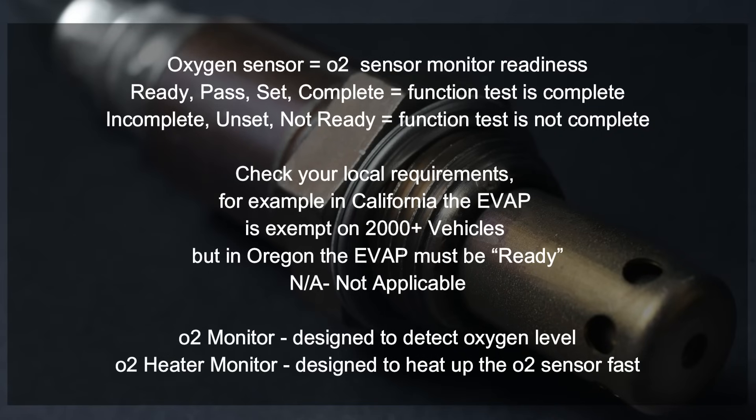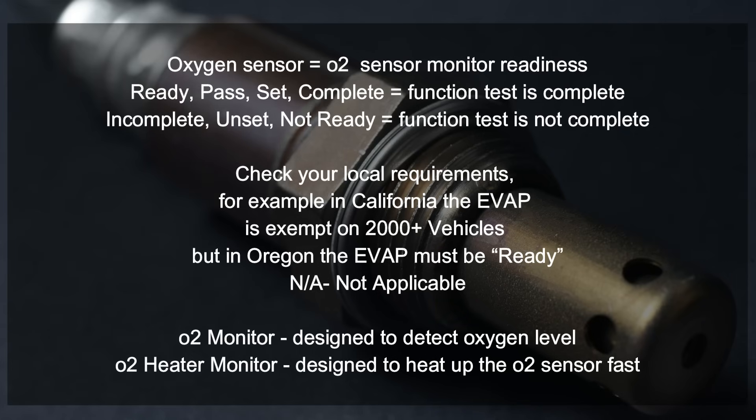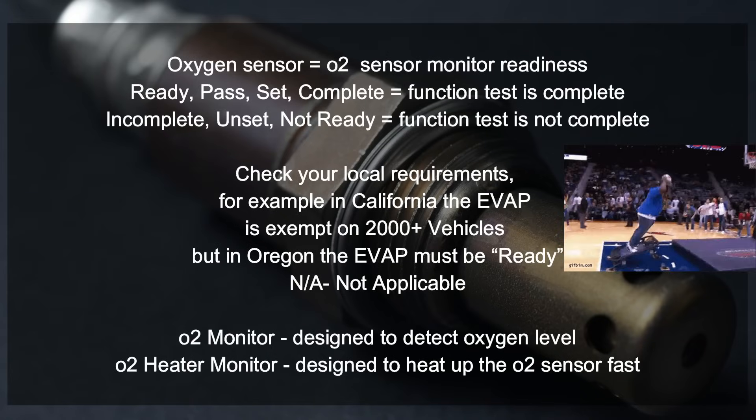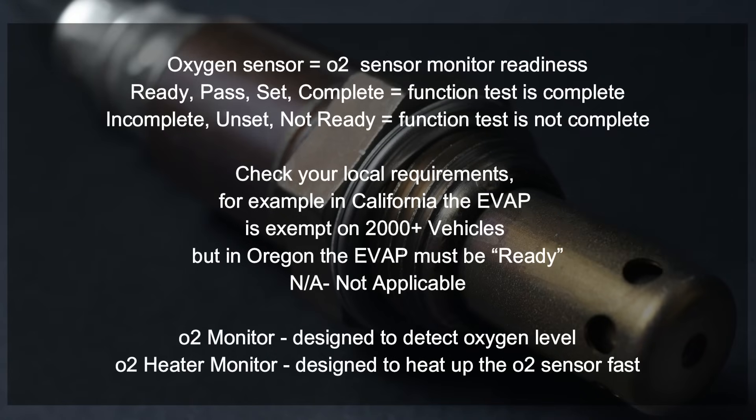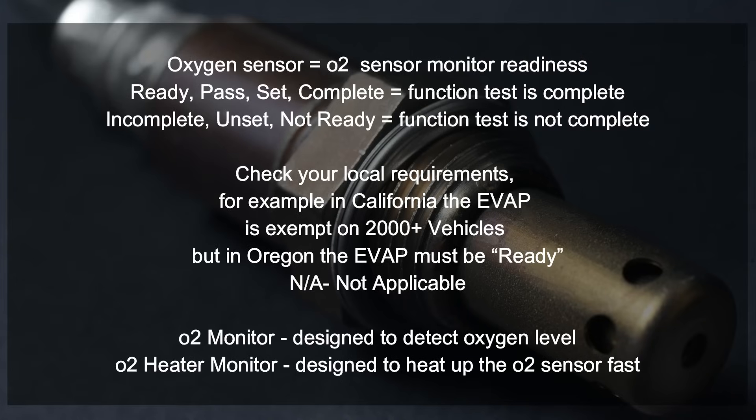There are a few phrases we need to keep in mind during this video. When I speak about the oxygen sensor I might refer to it as the O2 sensor. 'Ready,' 'pass,' 'set,' or 'complete' means that function is complete and that monitor is ready. 'Incomplete,' 'unset,' or 'not ready' means the monitor has not successfully passed. Always check your local regulations — in California the EVAP is exempt, however in a state like Oregon the EVAP is not exempt. If you see 'N/A' on your OBD2 reader, this means it does not apply. The O2 monitor is different from the O2 heater monitor — the O2 heater monitor is designed to get the oxygen sensor ready faster so it can do a better job of detecting the vehicle's emissions.